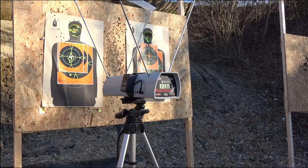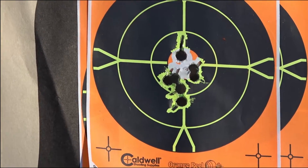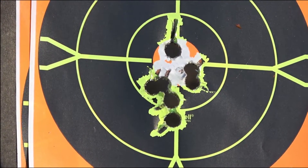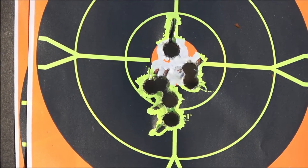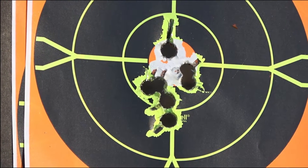Let's take a look at the target — see if we can zoom in. Look at that target: seven shots from the 357 Magnum out of the Taurus Tracker with my own generated 357 Magnum full wad cutter loads. Stay tuned because I'm going to share the load with you shortly after this clip.